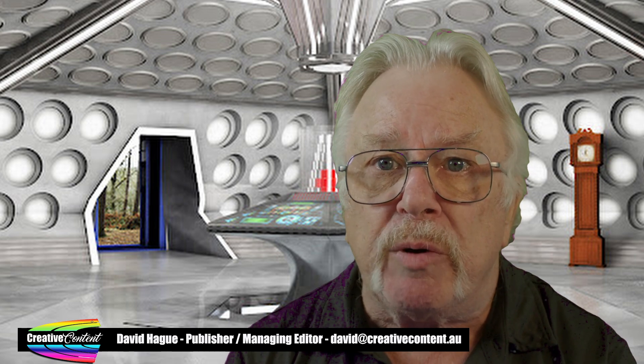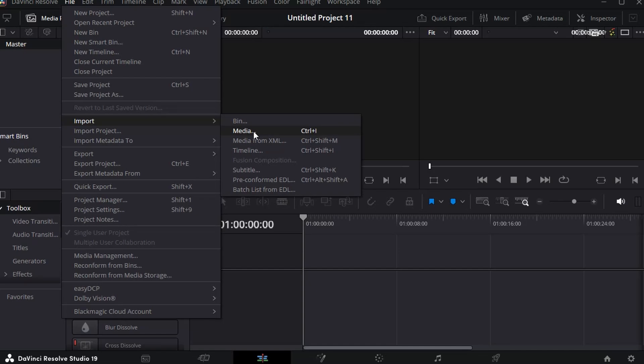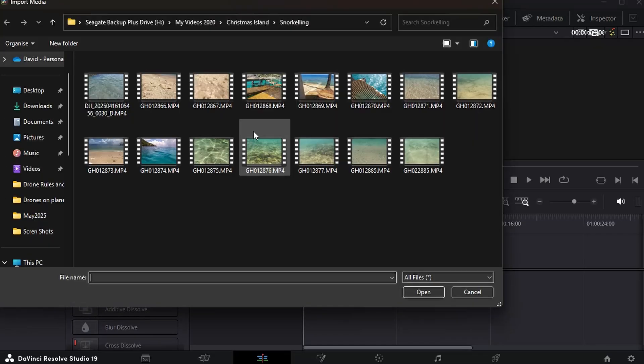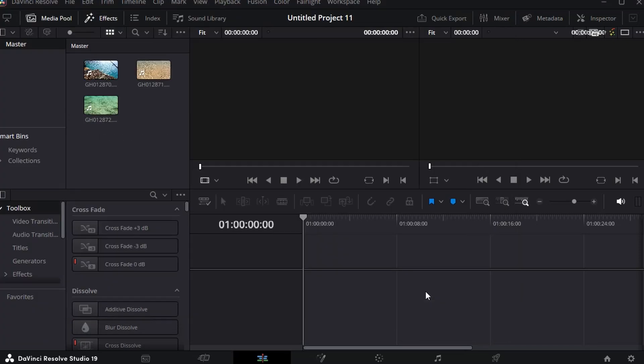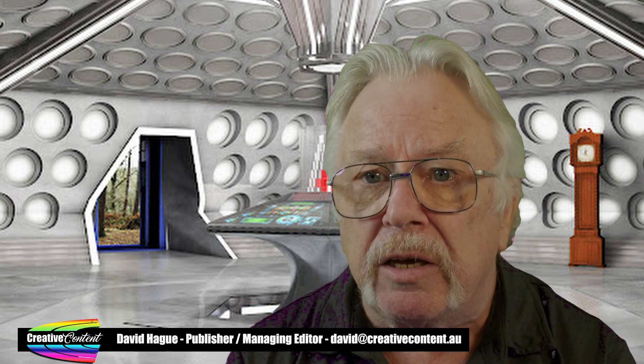It is now necessary to import into Resolve the files you want to edit. To do this, click the File menu and choose Import, and from the drop-down menu, select Media. You can now navigate to the folder you stored your GoPro files in and select them, either one at a time or Control-click to select the ones you want, and then click OK. The files will be imported and show in the Media Pool. If you get a message asking about changing the frame rate, at this stage just click Change.